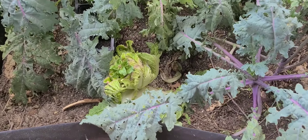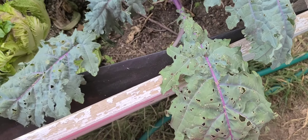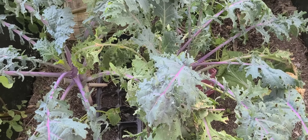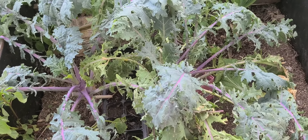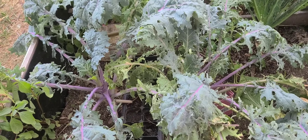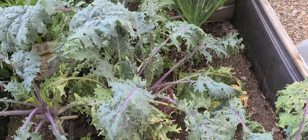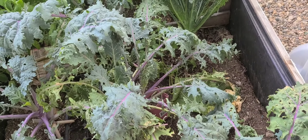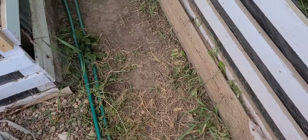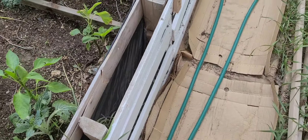I pretty much lost all of my Chinese cabbage to this rotting and to the moths. Even my Russian kale is in a really bad state and I am attempting to treat it. Unfortunately I'm going to be out of town for all of next week, which means my plants are going to be suffering because I won't be here to take those caterpillars off. I'll try to get someone to come and at least use the hose to give it a heavy spray.